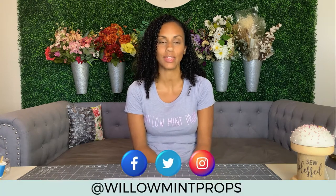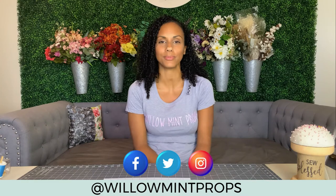Hey everybody, my name is Nicole and I'm the owner of Willamint Props. If you're not familiar with my brand, you can check me out on all your favorite social media platforms and you can check out my website willamintprops.com.